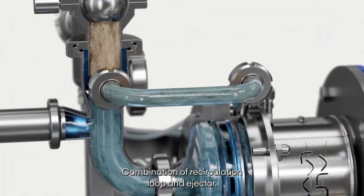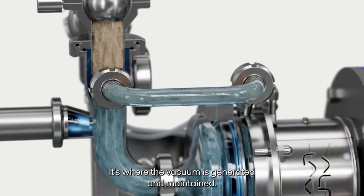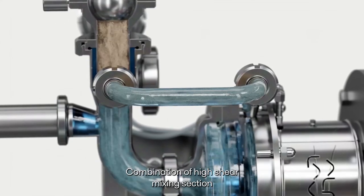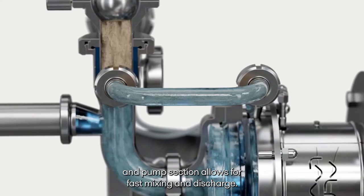The combination of recirculation loop and ejector is where the vacuum is generated and maintained. This allows for a high and stable vacuum during addition of ingredients. The combination of high-shear mixing section and pump section allows for fast mixing and discharge.